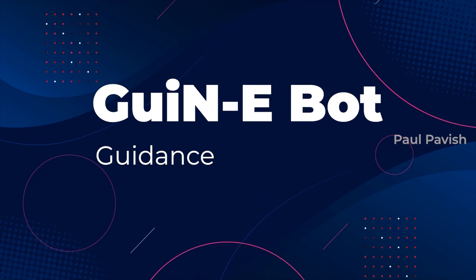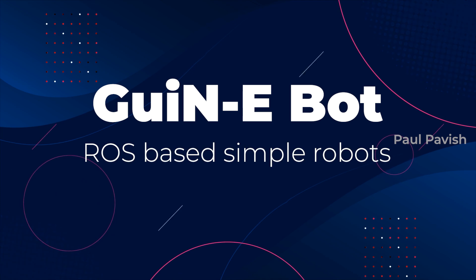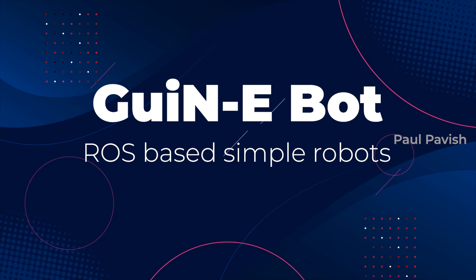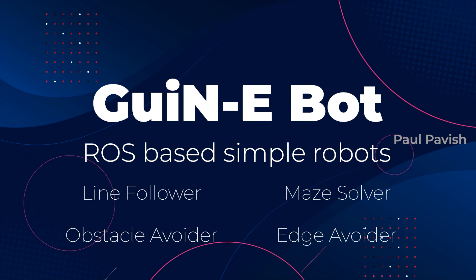GuineaBot stands for Guidance and Navigation Expandable Robot. GuineaBot was conceptualized around the idea of learning ROS by making simple control and navigation robots like line followers, obstacle avoiders, and maze solvers, which use simple sensors and control logics that are easy to understand for any beginner.